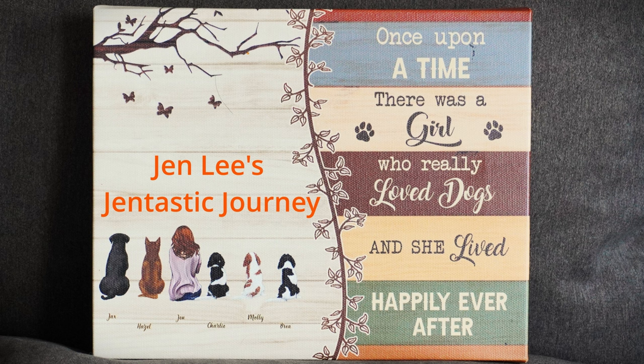I'm Jen Lee and you are along with me on my Gentastic journey through early retirement as we discuss our pet's health, well-being, and living their best lives. I have rescued five fur babies and they will be along with us to give us some cuteness as we do so.